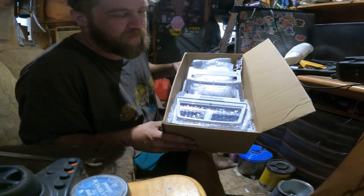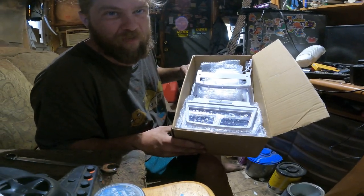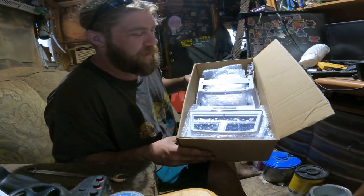Thank you, dear. I've been wanting this body since it came out. It's a Jeep Cherokee — just like ours!